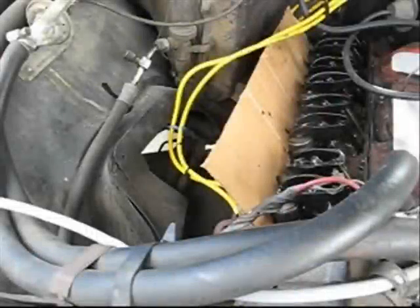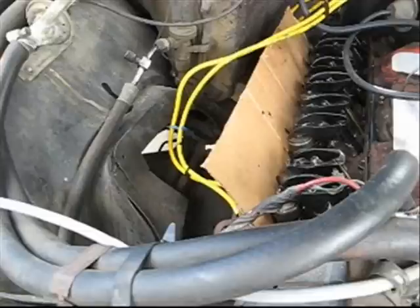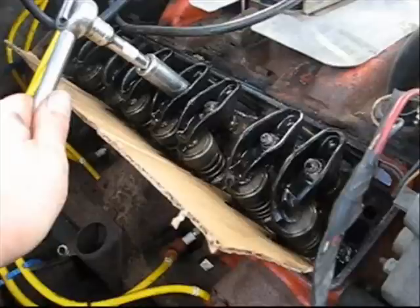Now that we've determined that the knocking noise is coming from the number two cylinder, I've built a cardboard dam to prevent the oil from running down the side of the engine because I'm going to run the engine and the oil is going to be splashing up. What I'm going to do is tighten and loosen these valves — tighten it until it doesn't run good and loosen it until it doesn't run good — and see if I can get rid of the knocking noise. Maybe it's the valve lifter itself.